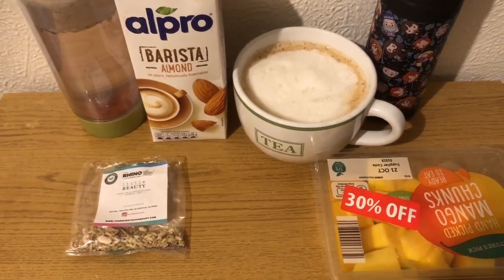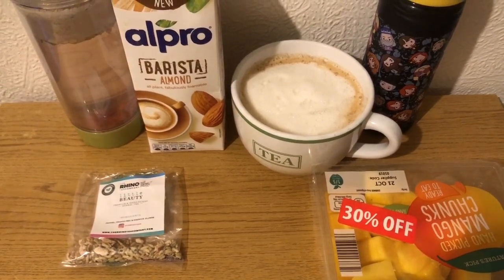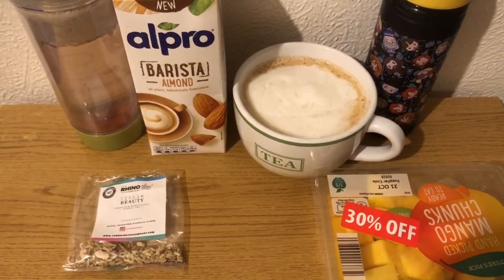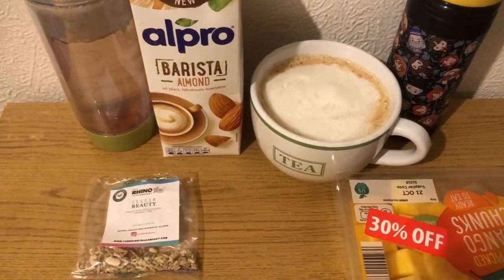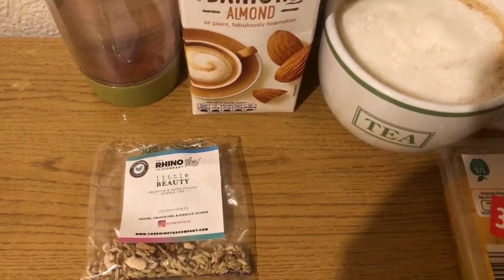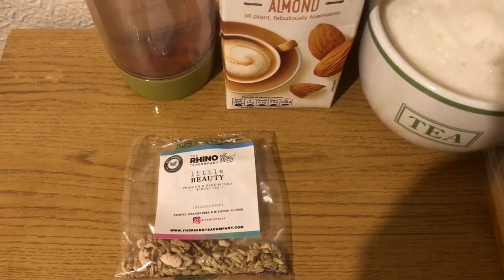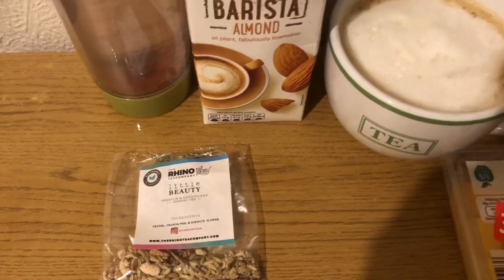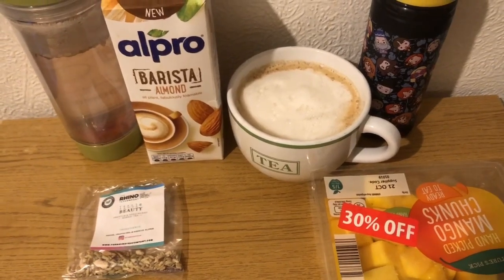I've got a team's meeting so I'm going prepared. I've got some mango chunks for zero points, I've got a squash for zero points, I've got an almond milk latte - 245ml of almond milk which is two small points. I won an Instagram giveaway and the Rhino Tea Company have sent me loads of teas to try. The first one I'm trying is fennel, orange peel and hibiscus flower - I've had a sip and it is really nice. I'll pop a link to their website in the description.